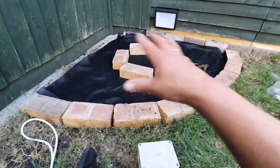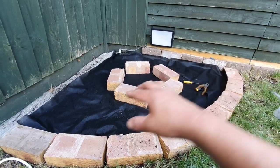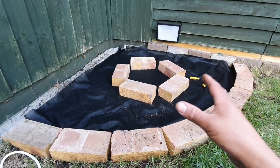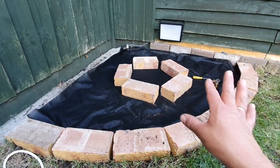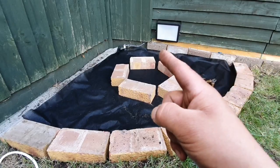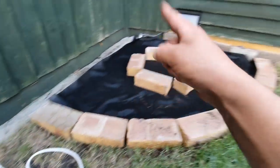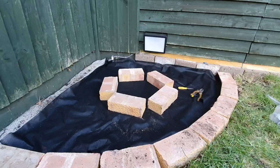I've done all these bits already. That's where the fountain is going to go — on top of those bricks. All this area where the membrane is will be filled with pebbles or similar. So we're going to have to pull that cable out, and when I do, I'll pull the new one through and get this box in there as well.